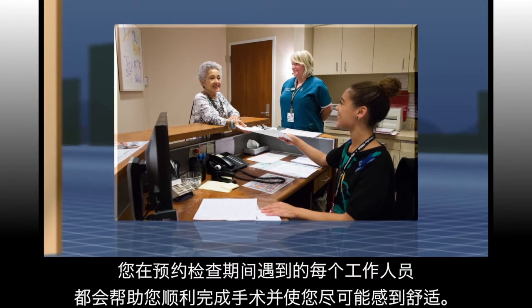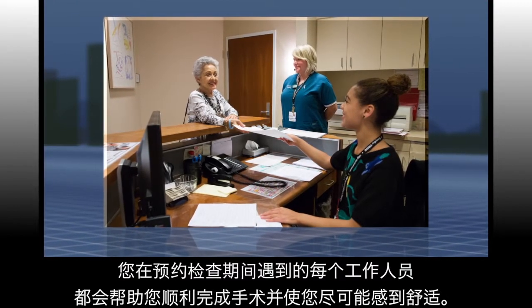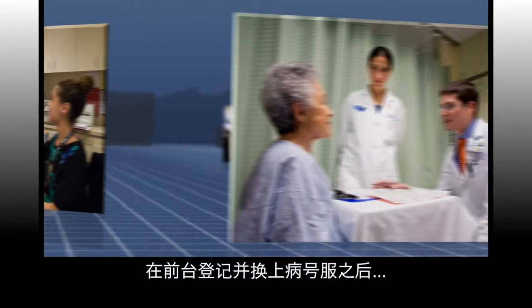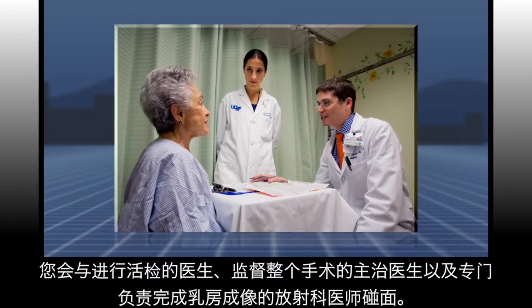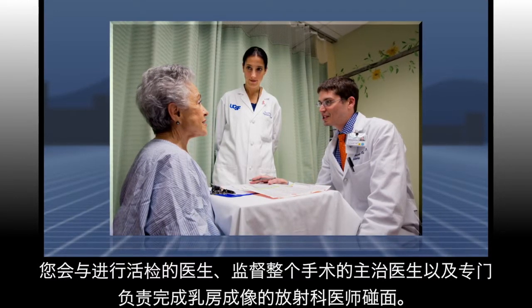Everyone you'll meet during your appointment is here to help your procedure go smoothly and to make you feel as comfortable as possible. Once you have checked in at reception and changed into a gown, you will meet your doctors who will be performing your biopsy: an attending physician who oversees the procedure, and a radiologist who is subspecializing in breast imaging.